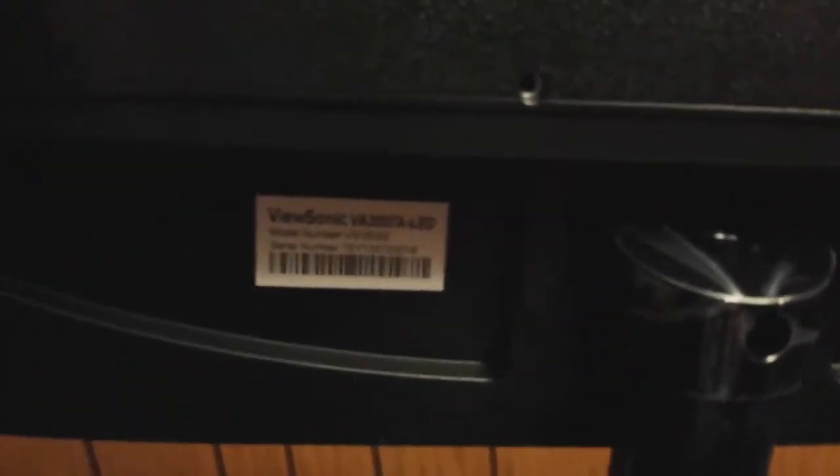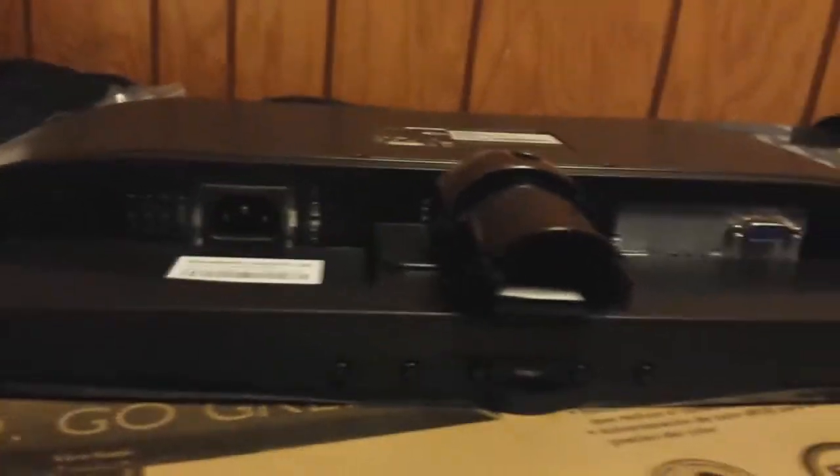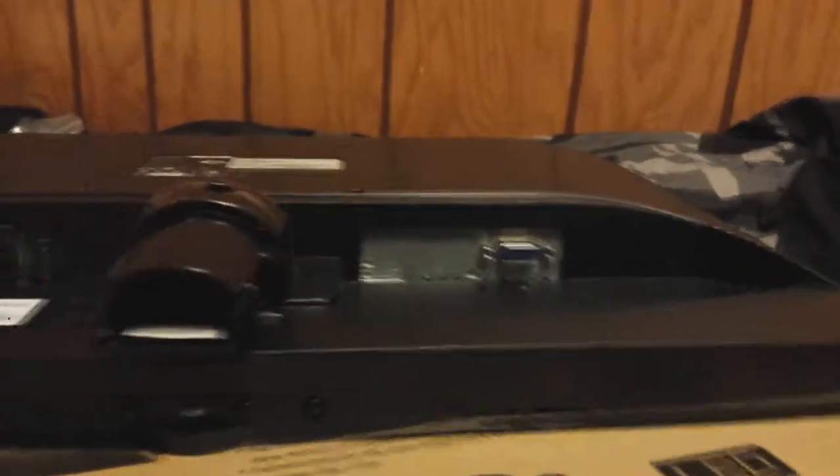Oh look, some more plastic wrapping around the stand neck, as I figured. Pretty nice looking. I'm going to try and tilt this up here so you can see some of the holes — some good old holes. See all the holes on the buttons and everything? Pretty nice.